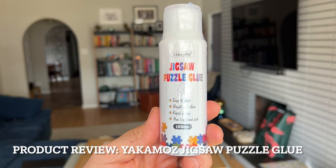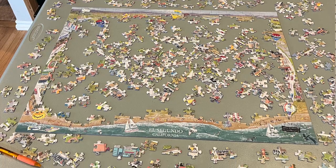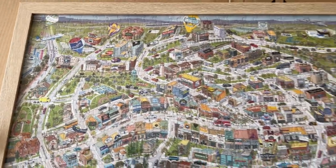For the product review we're going to be reviewing the Yakima's jigsaw puzzle glue. Over the holidays we put together an awesome little puzzle — it's like a map of El Segundo, kind of an illustrated map — and we love it, we want to keep it. You put in all this hard work on puzzles and when they're done they're beautiful, so we want to go ahead and glue it and frame it.